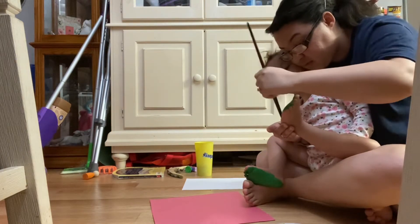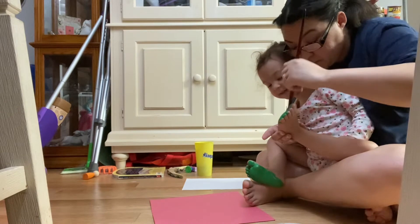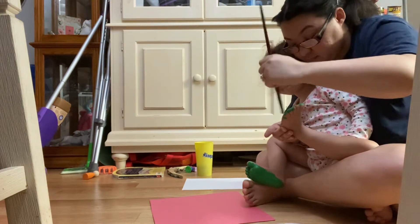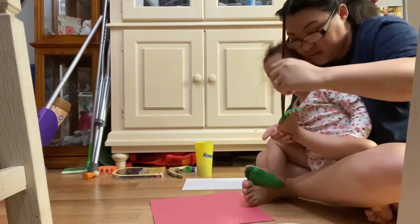Look at Mommy doing. Look at me. Look at my toes. She's so silly.